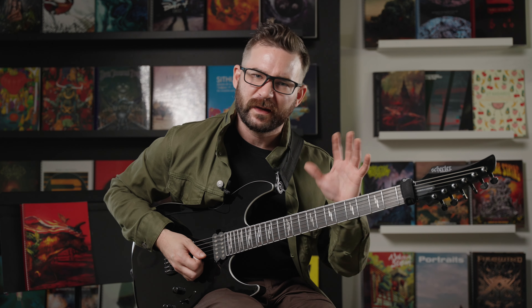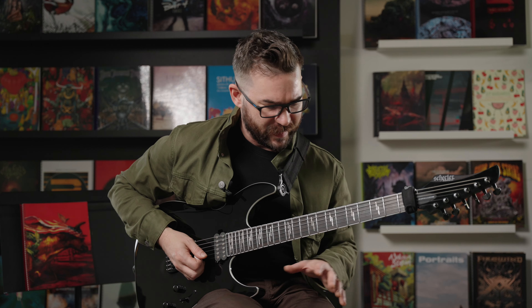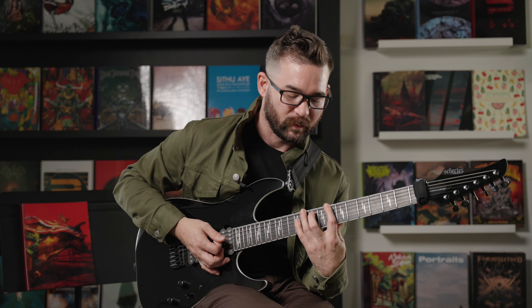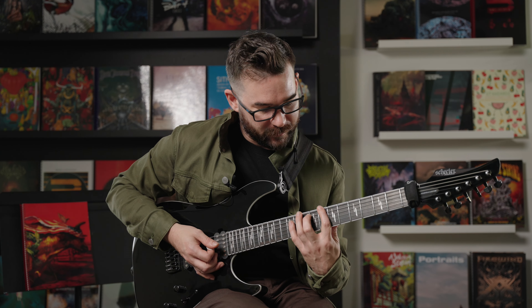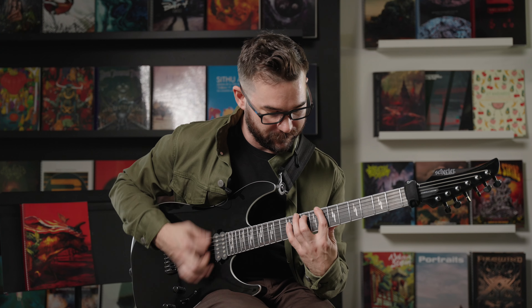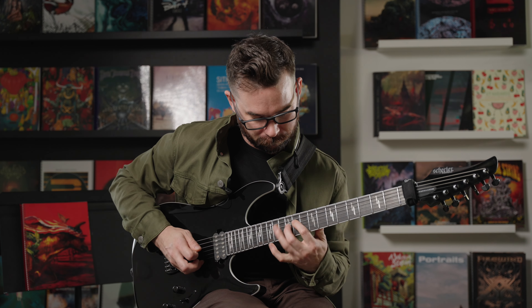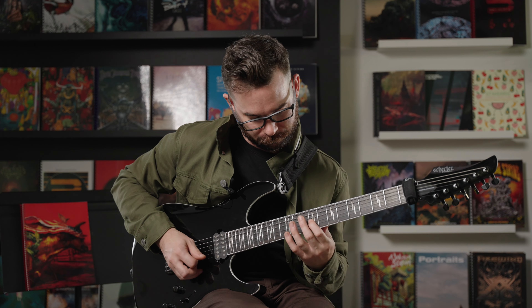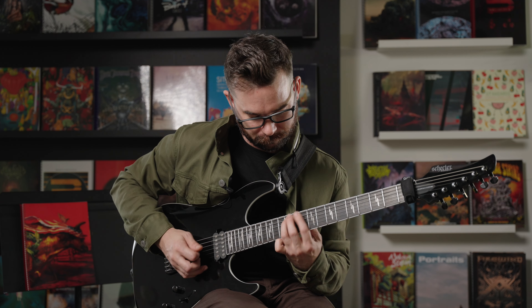This one's challenging because there's some odd time signatures kind of sprinkled throughout it. It's a mixture of these suspended chords followed by some arpeggios, so it's kind of a mixture of rhythm and lead.